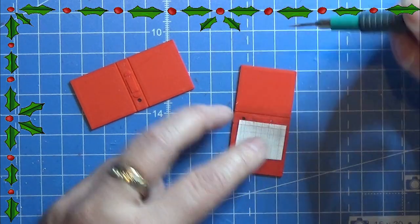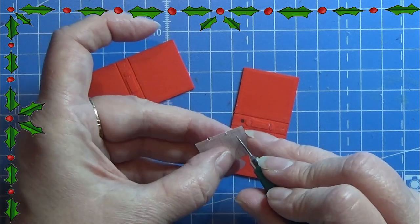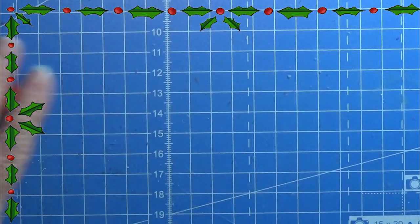I am here marking on one of the pieces of paper where to put the holes, and you can see it in the ring binder. There is kind of an indent here for these rings.